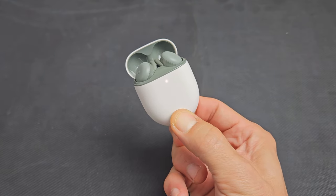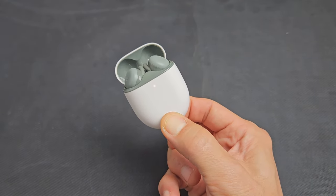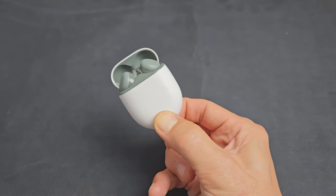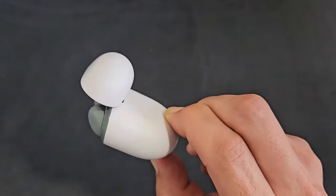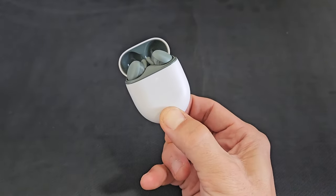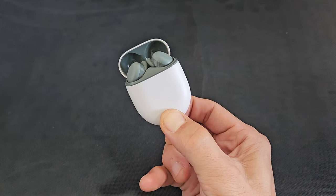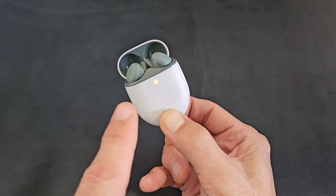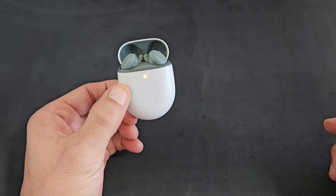Keep holding for about 30 seconds until you see it pulsating orange and white. Right now it's just white. I'm still holding the button on the back. Okay, waiting for it to turn orange-white... now watch — orange white, orange white, orange white. Go ahead and let go.